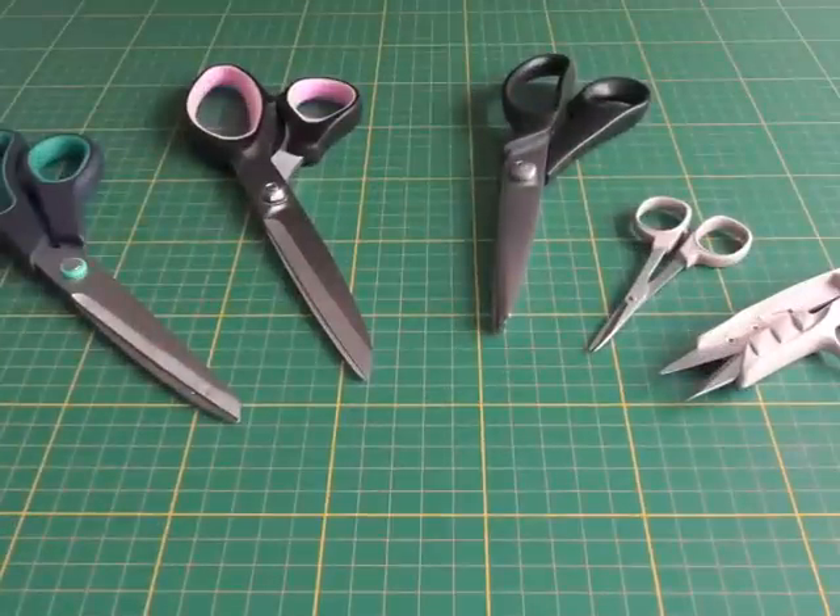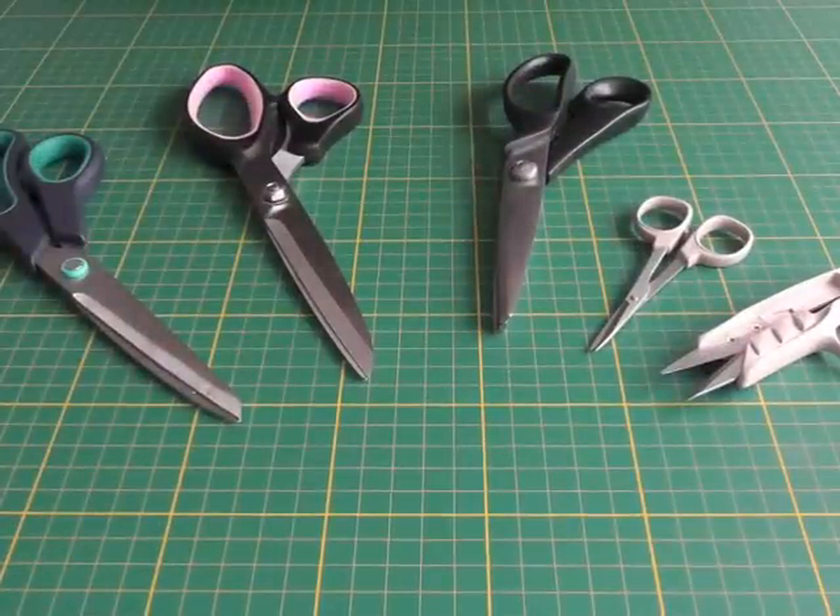Hello fashion sewers! In today's tutorial I'm going to be talking about scissors that you need for your fashion sewing projects. I'm Colleen G. Lee and this is Fashion Sewing Blog TV. These are the array of scissors you need for your sewing projects.